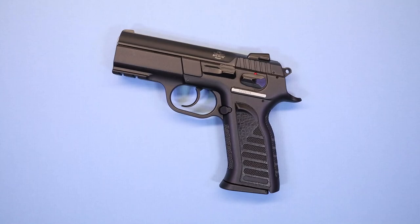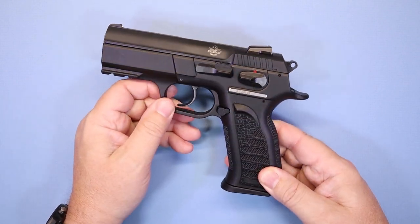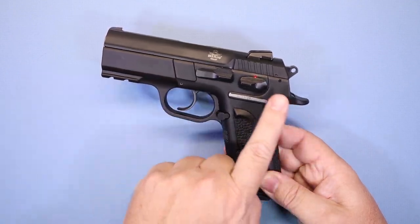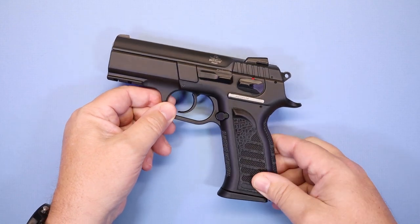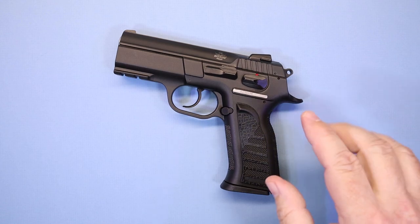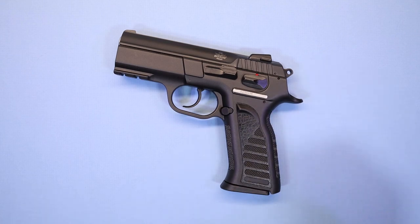Hello again everybody and welcome back to the channel. I've got a pistol video for you today — something a little bit different. I've had some inquiries about this pistol before. This is the Rock Island Armory MAP1 MS, a pistol made in the Philippines. If you're familiar with CZ pistols, it's a clone, like many others. The question that keeps coming up is: for people looking for something in this format and styling, is it going to be as good as a CZ on a budget? We're going to address all the features and specs and try to answer those questions.